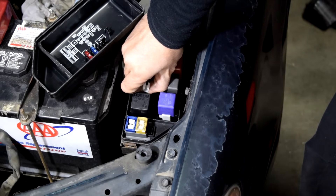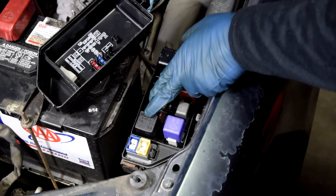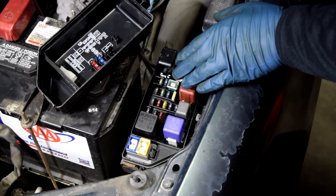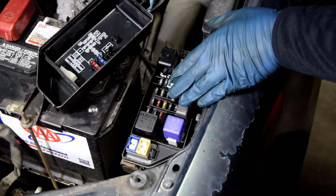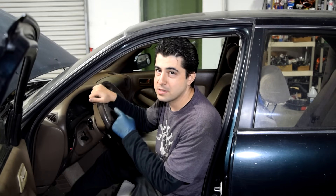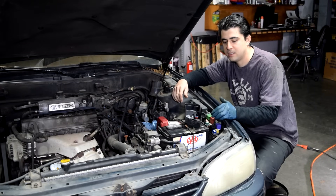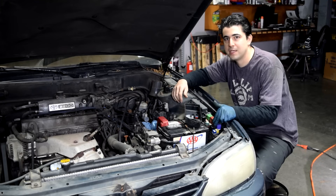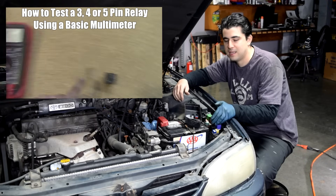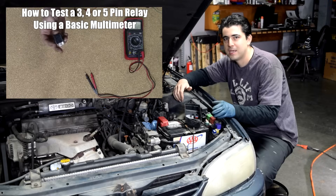First, remove the fuse and look at it very closely to make sure it's completely intact. Next, check the relay. You can swap other relays in for this, but they have to be the exact same relay and also control something that's not related to your ignition or fuel system — like your wipers or maybe your horn. If you don't have another relay to swap in, you can always test this relay. I've done a video showing exactly how to do this — I'll put a link on screen and in the description. In that video I show how you can test any 3, 4, or 5-pin relay without a diagram using a basic multimeter.